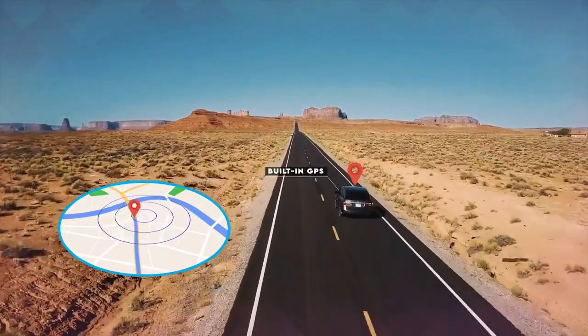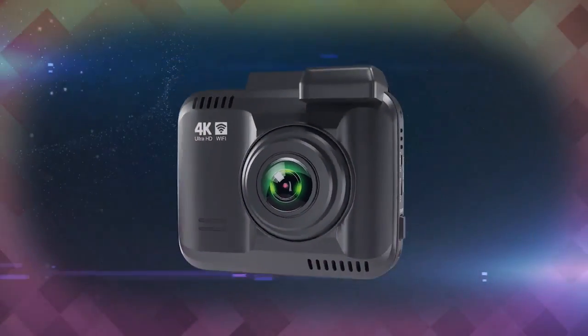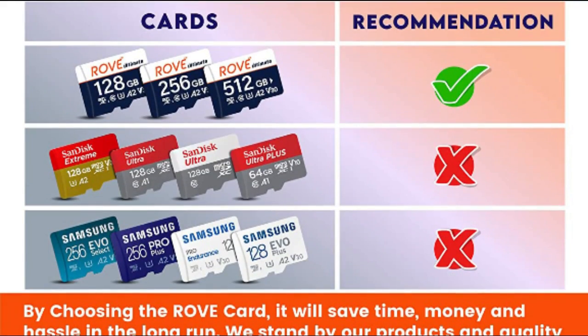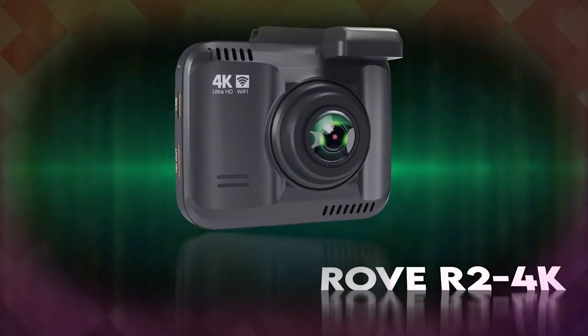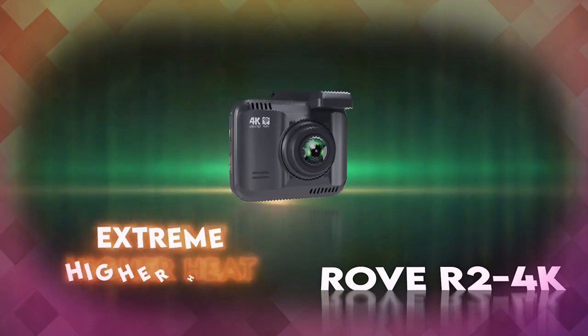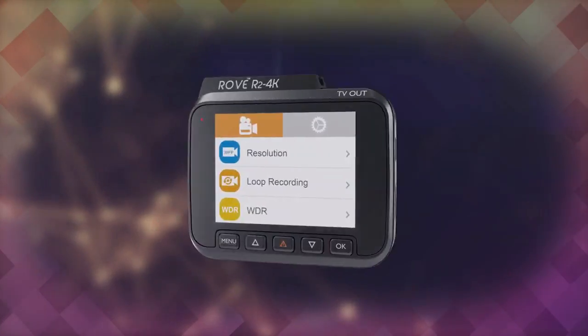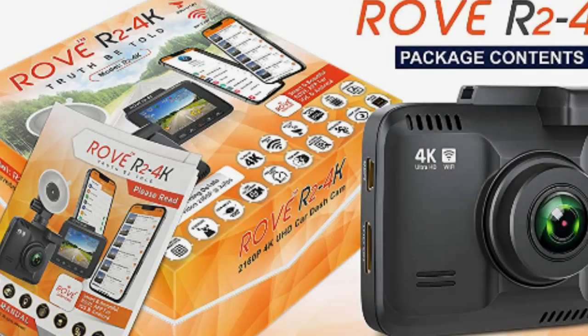Images from the recording in low light conditions are improved significantly. Use the Rove app to view and manage dash cam recordings instantly on your iOS and Android devices. By using the app, you can download your recorded 4K videos directly to your smartphone and then easily share these on social media with friends and family.